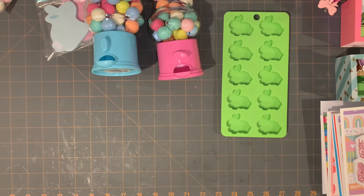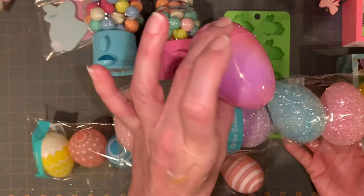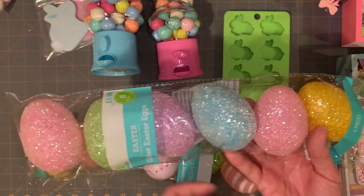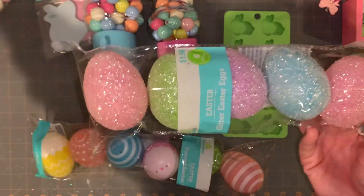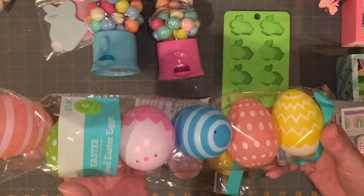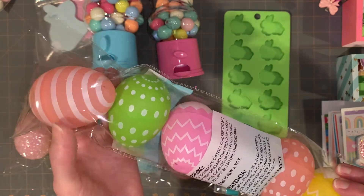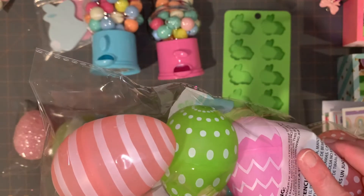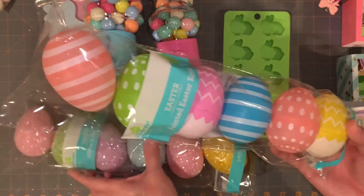They had their eggs out too. I love iridescent — I've got iridescent ones and bunny shapes. These glitter Easter eggs were $1.98 — a clear glitter and a silver glitter, jumbo size. Then they had these peachy pink ones: a polka dot, a stripe, a chevron, and one that kind of looks like a cracked egg. I couldn't pass up these two — they were very unique. They just had tons and tons of eggs.